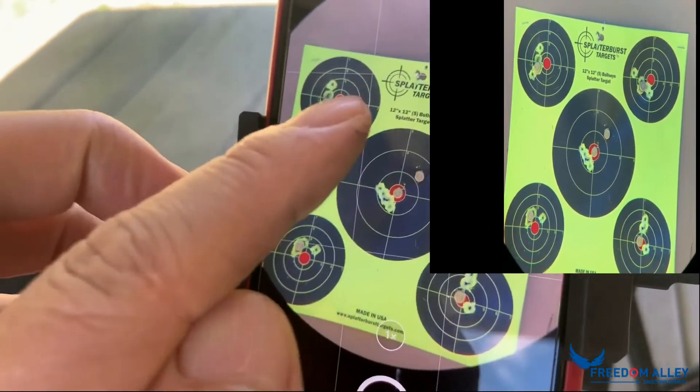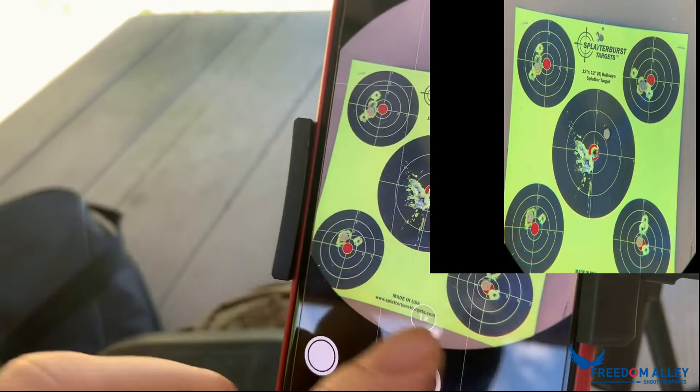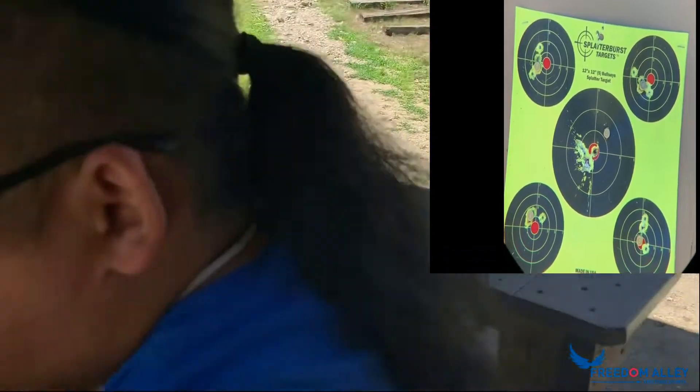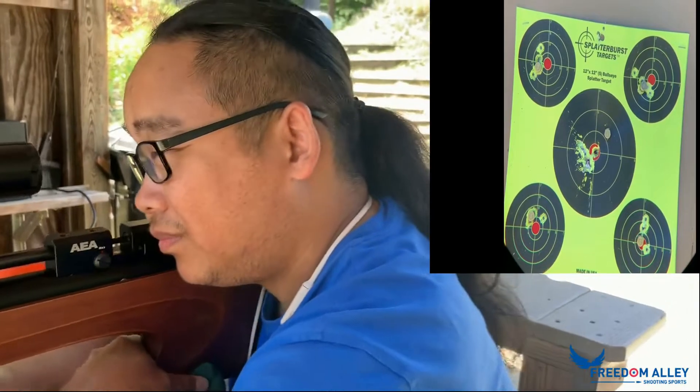So today, we are going to shoot some brass. But we don't shoot brass at 90 degrees — Jason already killed one. We are going to shoot the bottom of the brass. It's a tiny, tiny target at 50 yards.